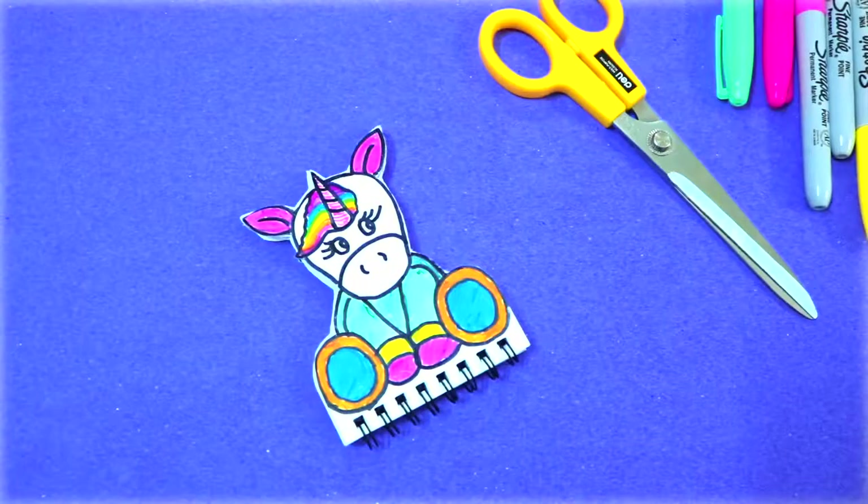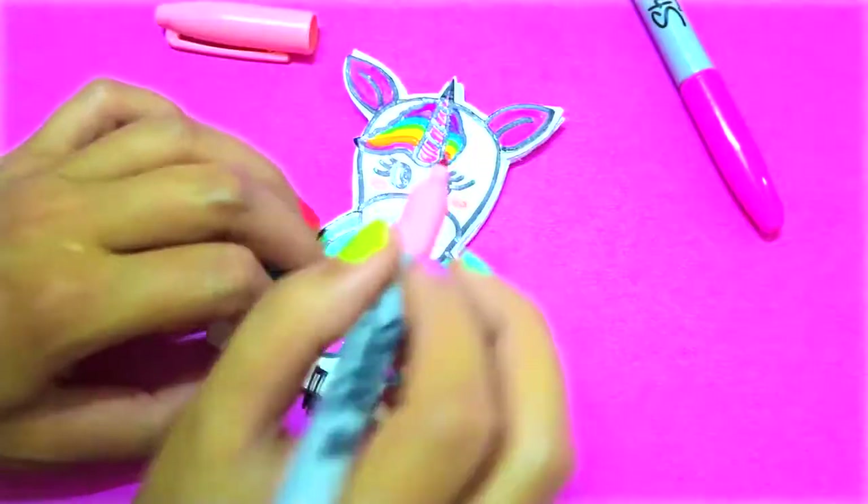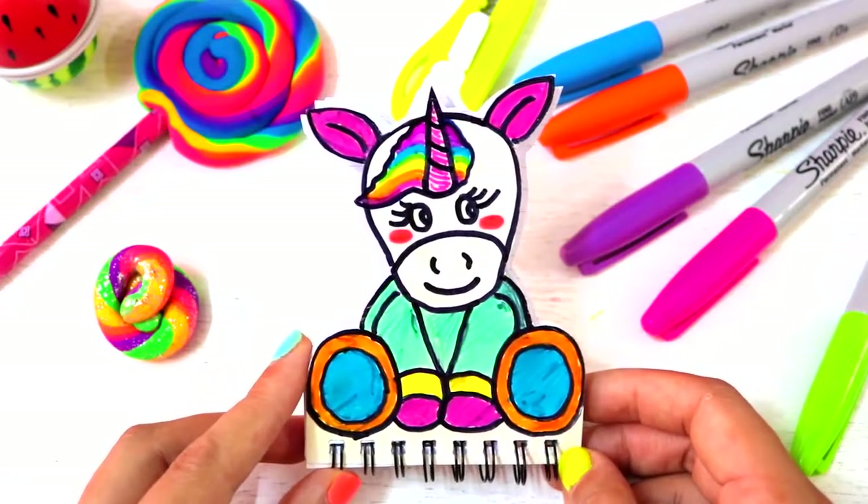My unicorn looks kind of bored, so I'm gonna put a smile on her face and two rosy cheeks. If you want your unicorn to be a boy, feel free to leave out the curly eyelashes and the blushing cheeks.